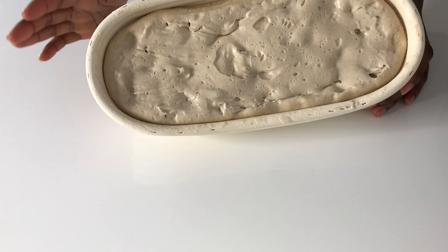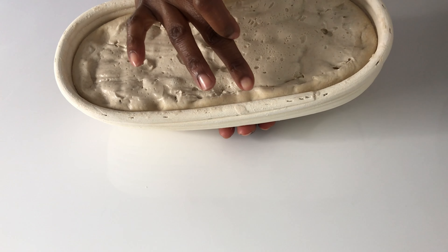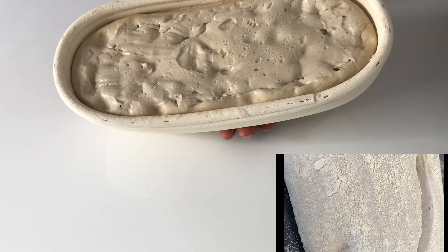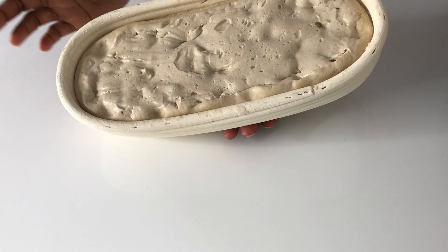I just wanted to show you a trick on how to tell if your dough is ready. You see the way it's springing back slowly? That shows that it's ready for baking. But if your dough springs right back, then it needs more time.